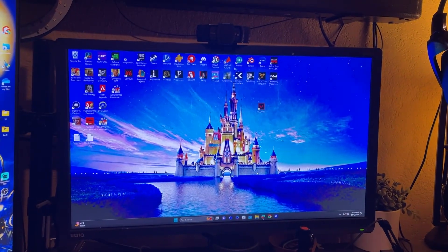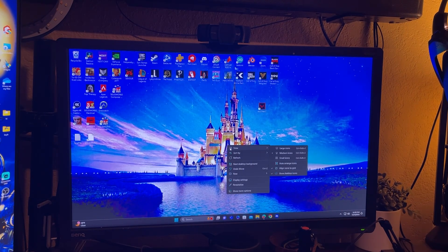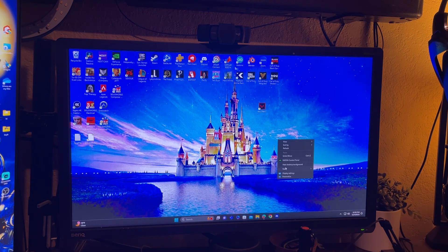In order to set this up, we're going to go into NVIDIA - right-click, show more options, go to NVIDIA Control Panel.